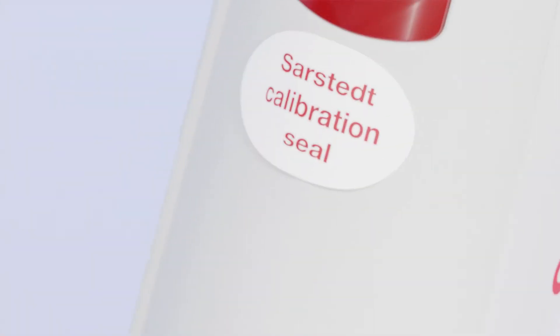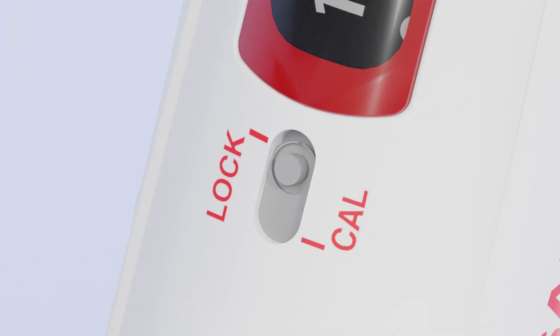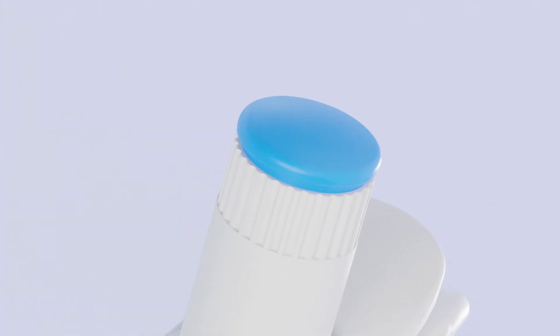You can calibrate your Zarpetta M yourself — quick, secure, and no additional tools needed.